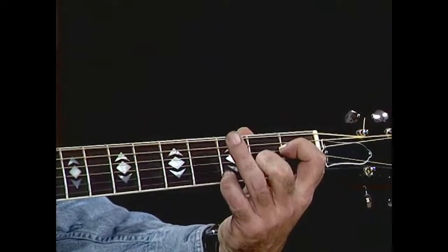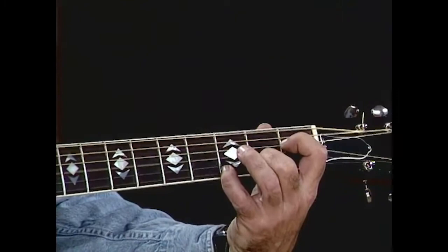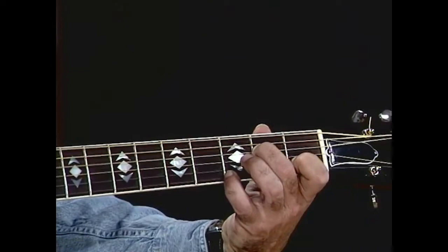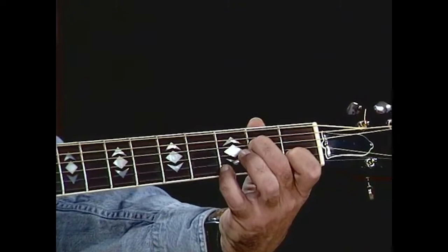Now that's a tricky chord. This one here is on the D string, this one here is on the B string, this one here is on the E string down there. So it's one, two, three. This middle finger is over here on the D string, this one's on the B string at the first fret, and this one's on E.